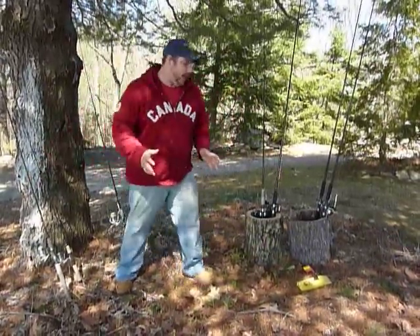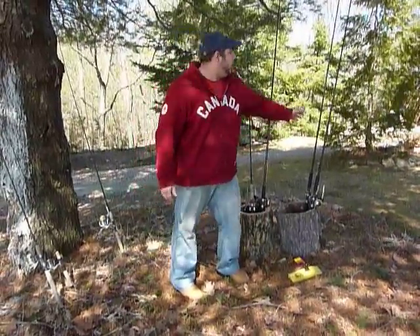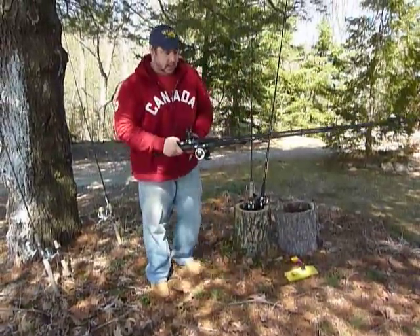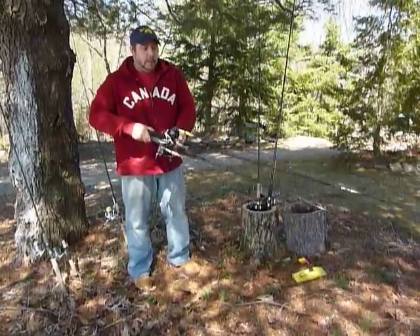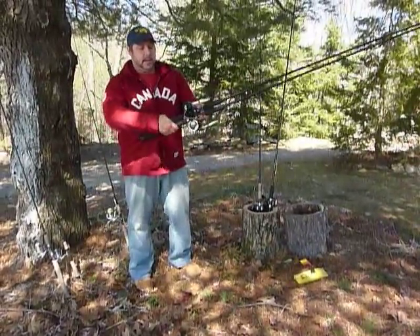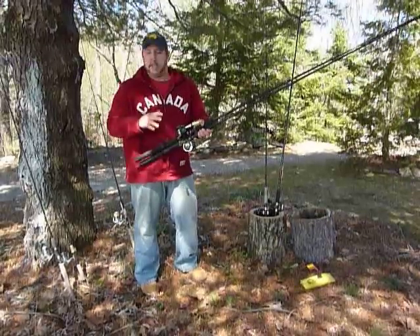I could probably spend the entire season using these next two outfits and catch 8 out of every 10 lake trout and rainbows each spring on them — these are my planer board outfits. You can see both of them are rigged up with jointed minnow baits. They're 9.5 foot, basically downrigger style rods — long and whippy — with little line counter reels and 10 pound test mono. Everything I do with planer boards, whether it's walleye, lakers, or rainbows, is all based on 10 pound test.